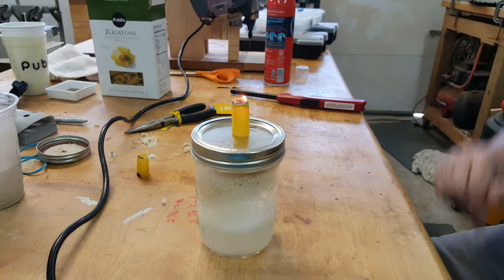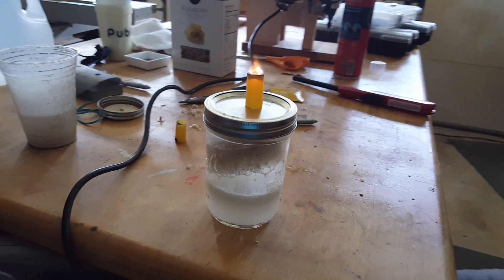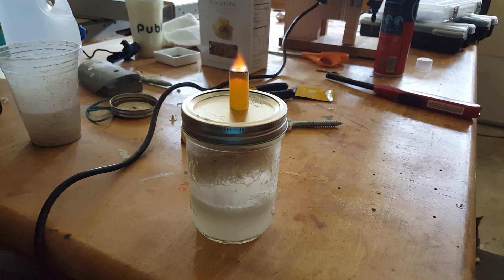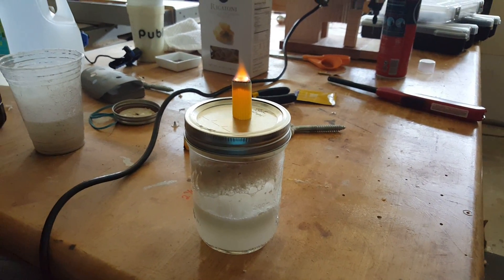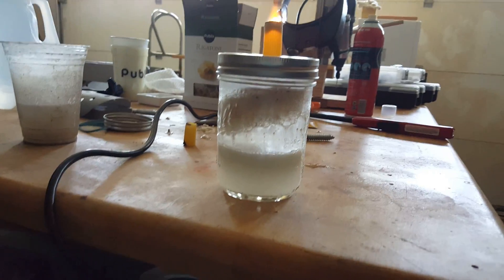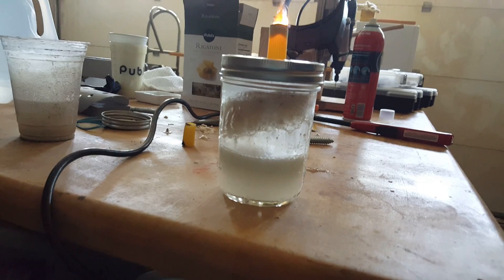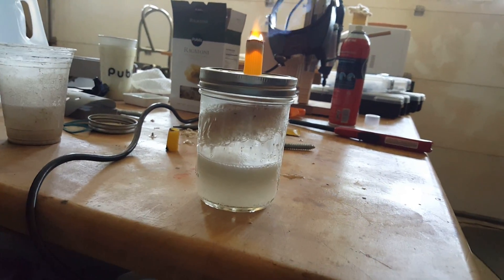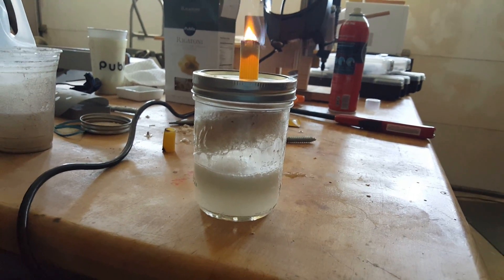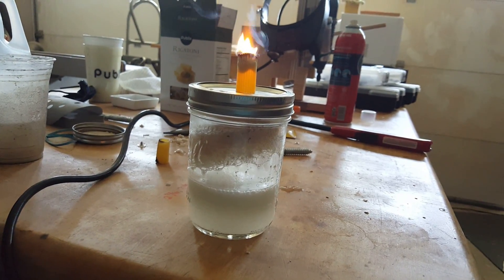And if you turn the lights out, you can actually see you're getting a reasonably energetic little flame. That flame is actually thrusting down into the table right now. So we're not really getting much of a reaction, but it's going to keep burning until we either run out of oxygen as an oxidizer or we run out of rigatoni solid rocket fuel. So it's pretty impressive.